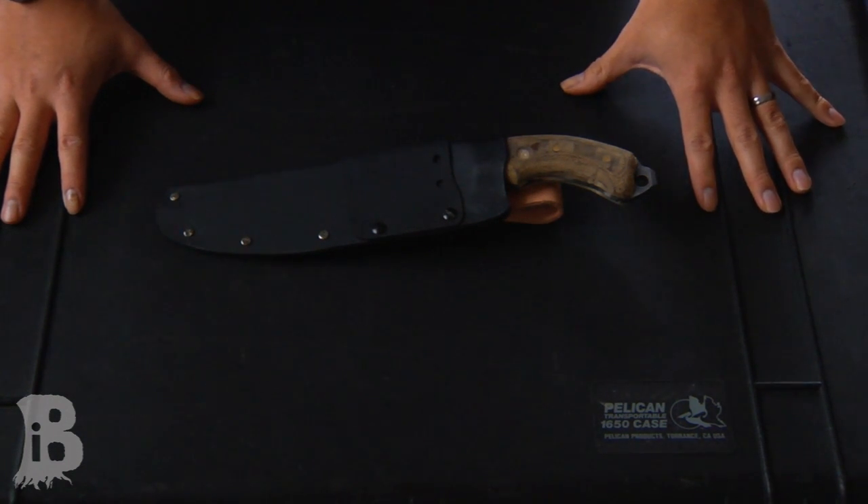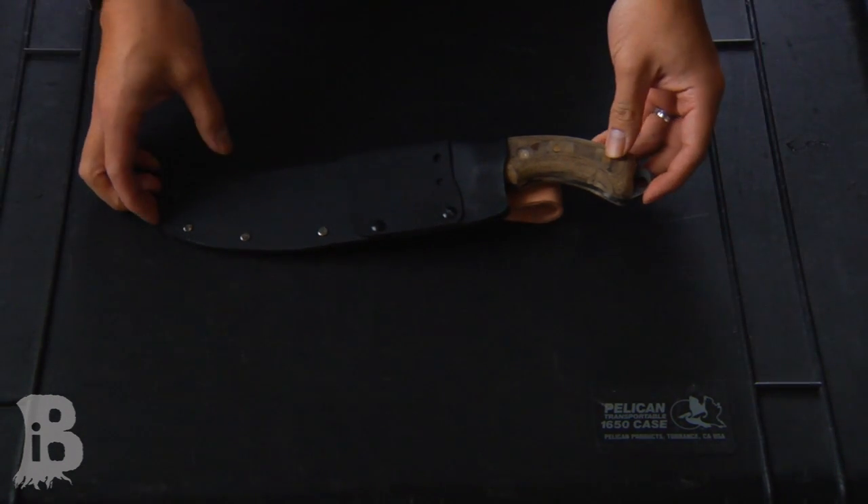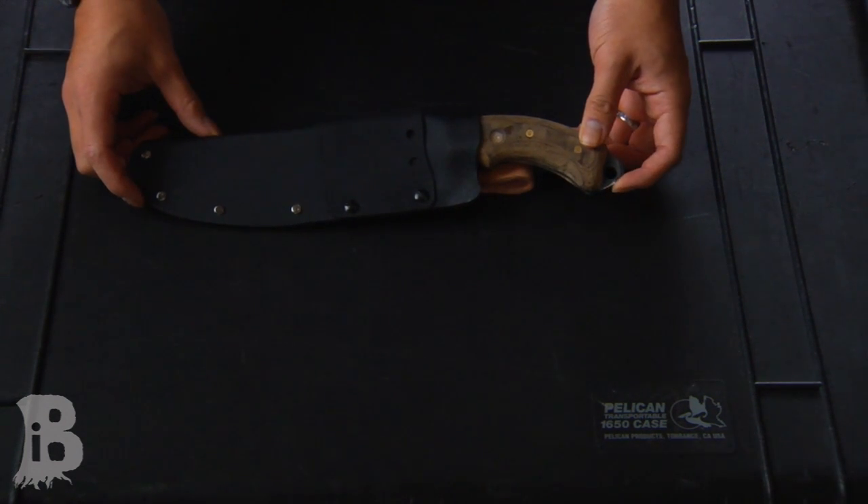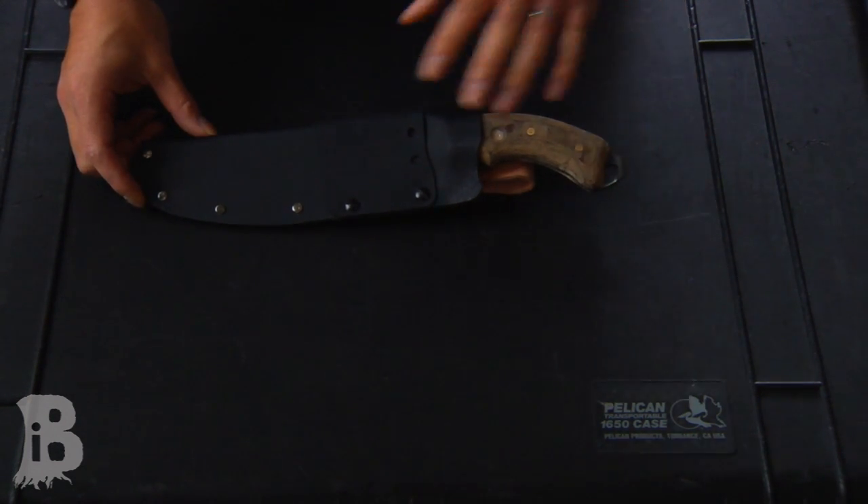Over the past couple weeks, I spent some time manufacturing and fabricating this knife design that I've had on the drawing boards for a while. It's going to be a field utility knife.